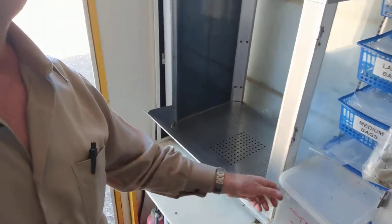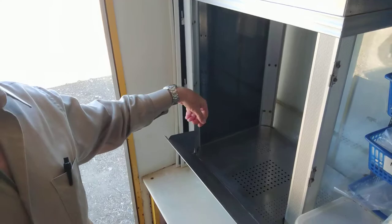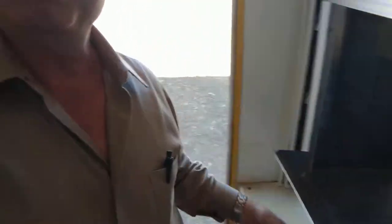The salt is right over here. It's pre-measured in a shaker. Shake it in here, stir it, mix it up with one of the mixing tools right here.